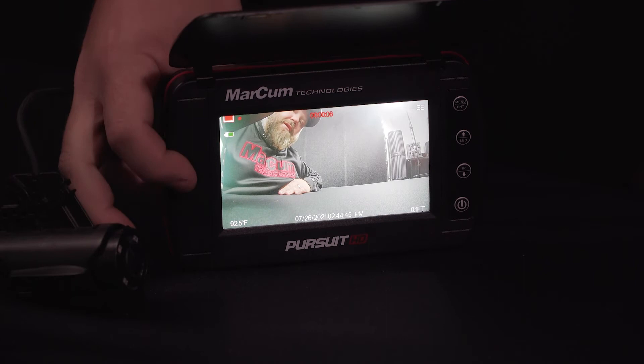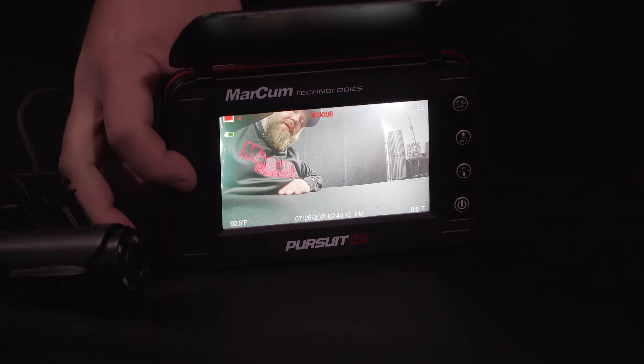To stop recording, press and hold the record button again, and once the icon disappears you know you're not recording anymore. Remember, these capabilities are only available with a micro SD chip inserted in the correct position.